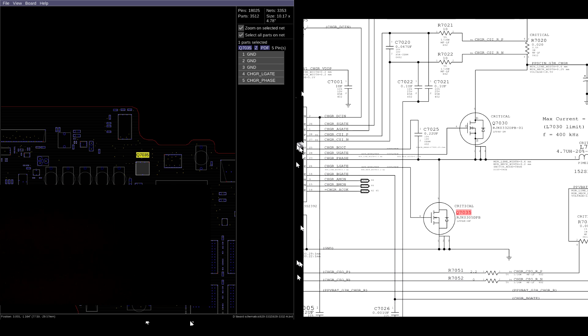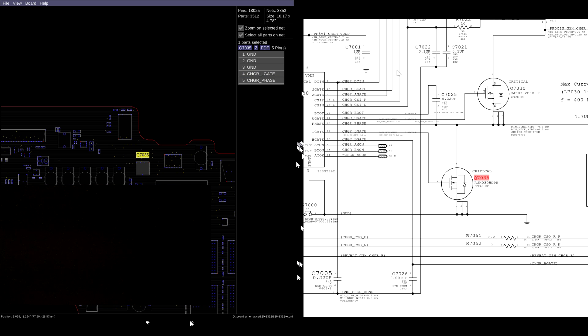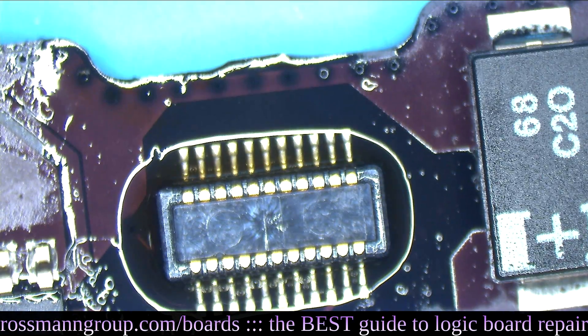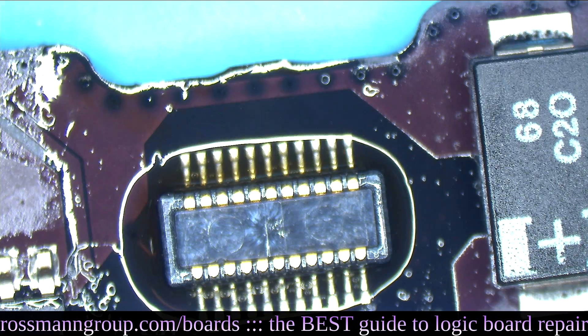Let's say Q7030 is shorted - it's going to kill U7000. Then when I replace the dead U7000 and Q7030, they're going to kill each other again. So when you have a bad transistor in a buck converter - particularly a top MOSFET - you want to replace all three of them as a piece, just so it doesn't keep happening. I'm going to wind up getting myself another donor and go from there. One of the fun parts of this repair is going to be not knocking off this trackpad connector, so I'm going to put a little metal shield over it. All of this damage from one bad battery.